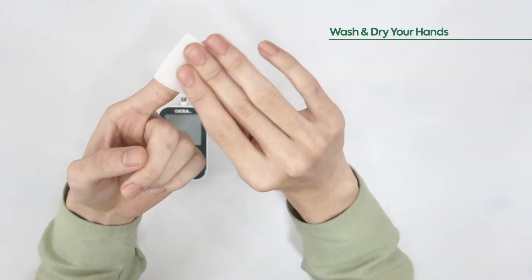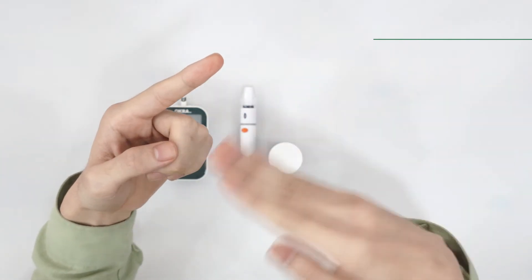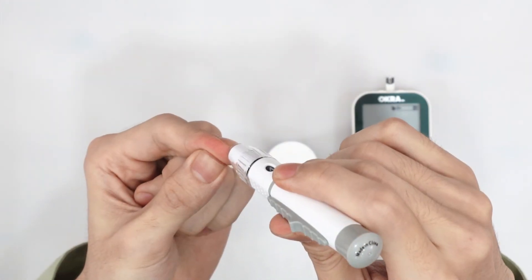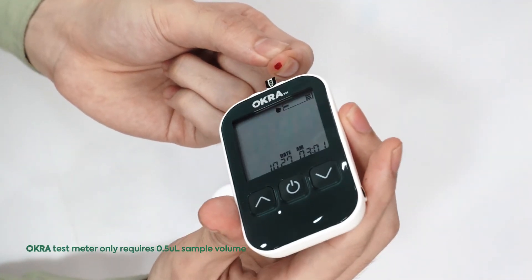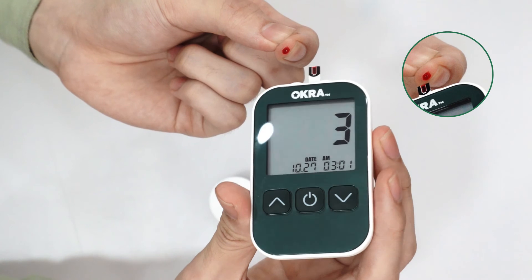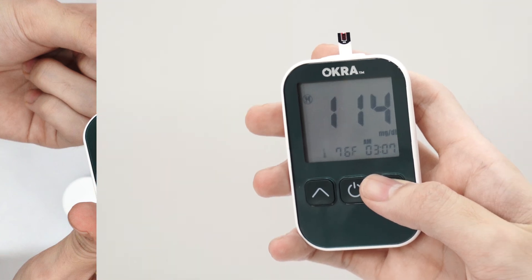Wash your hands with warm soapy water or with an alcohol swab, then dry thoroughly. Use the lancing device to obtain a drop of blood. Bring your meter to the blood drop and lightly touch with the contact window on the test strip. The meter will display your results in five seconds. Your testing is now complete.